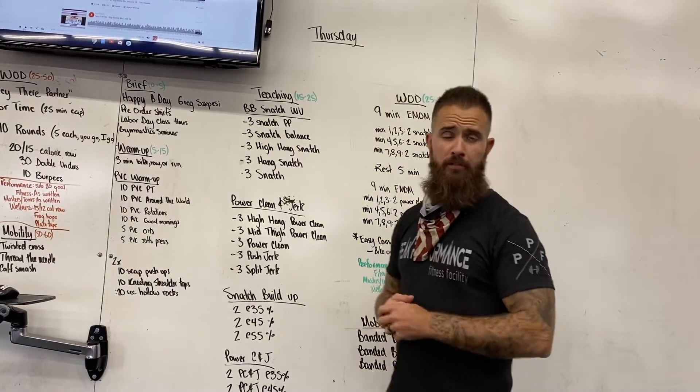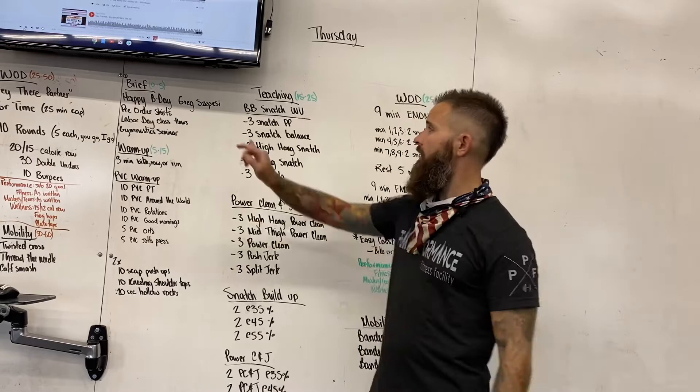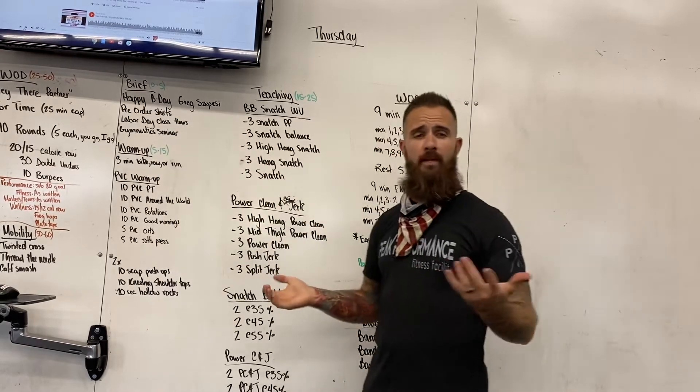Take number two — first time the microphone didn't work, so here we go again. Happy birthday, Greg Sapezi.